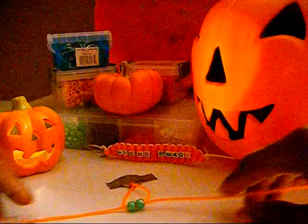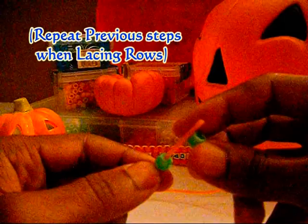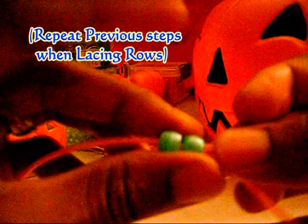Lacing on your next row of beads is as easy as the last one. Take one end of the string, add your beads, take your other end of the string, run those through the beads as well, going in the opposite direction. And pull both ends until you've reached the top. Keep repeating these steps to finish the remainder of your rows.